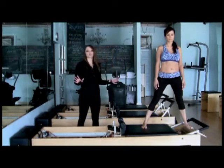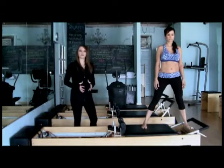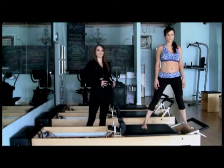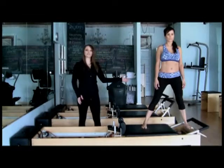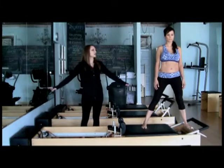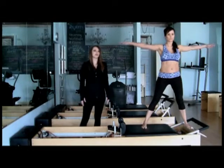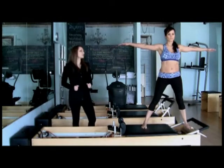Already, Annie is doing a ton of work just by standing here. The inner thighs are engaged, the pelvic floor is working, and the low abdominals are working to hold the carriage shut. The spine is long, her tail is reaching down, and her head is pressed to an imaginary wall. From here, Annie's arms will go out to a T. Her chest is open, her collar is wide, and she's really reaching through her fingertips.